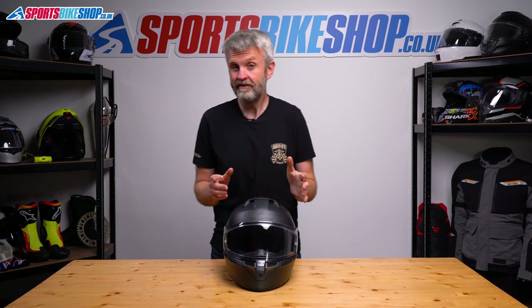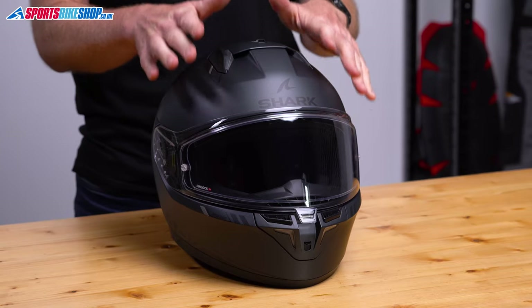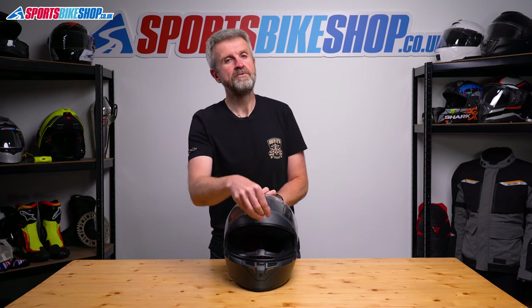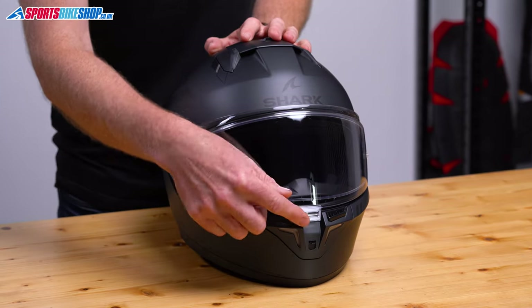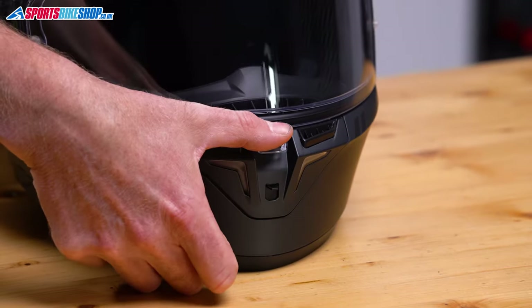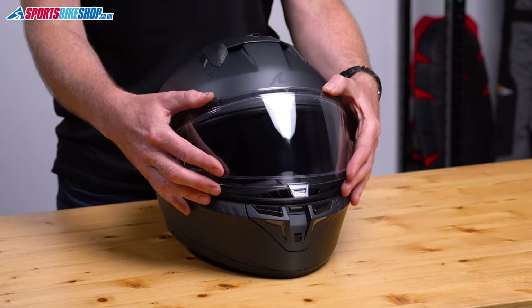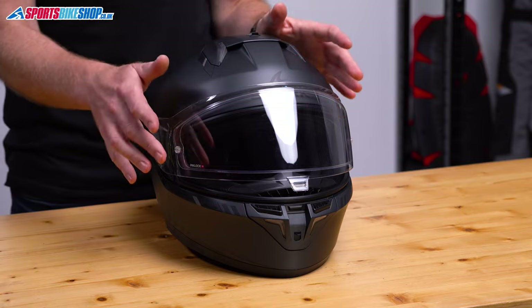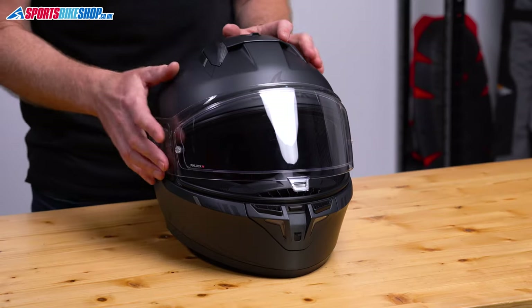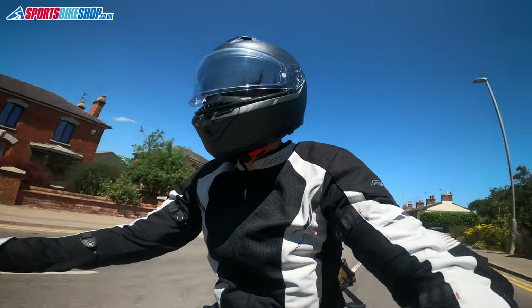Let's move on to the visor. This is an area where Shark excel in general, in my opinion, and I think this helmet is no exception. The clarity is optical class one, which is as good as it gets. There are five interim steps as the visor travels from fully up, with the lip coming to rest on the seal on the fifth of those steps. Then you push the central tab just here to lock it in place. There's no need to push any buttons to release the lock when you want to lift the visor again — just give it a firm push on that tab and it frees it and lets you raise the visor. With the visor on its first step up, there's a small gap for air to enter. The next step up also gave me plenty of air without getting in the way of my vision. The visor detent is quite strong and I found it would stay open when riding in town with it partially open rather than closing of its own accord.